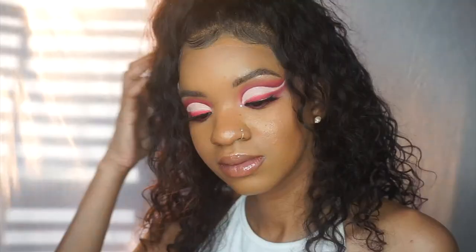Hey guys, welcome back to my channel! Today I'm going to show you how I got this bomb red cut crease, and I'm going to share some tips and tricks on how to get a perfect cut crease, especially when you have hooded eyes.